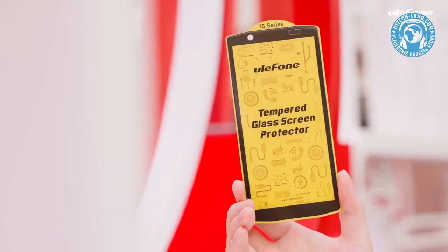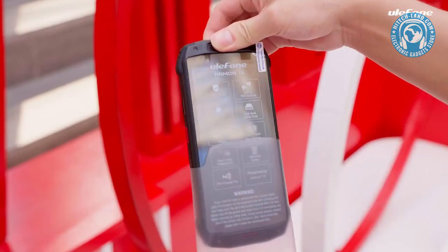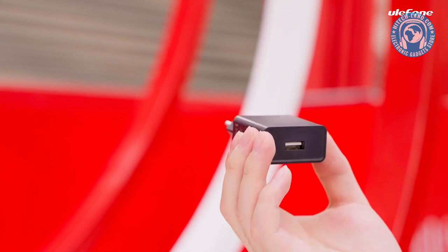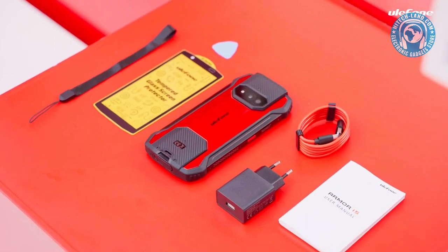There's one screen protector, one layer, user manuals, warranty card, and a SIM pick. Then comes the phone, and we need to take off the protective film first. Take out the charger and a USB to Type-C data cable. Let's review all items in the box.